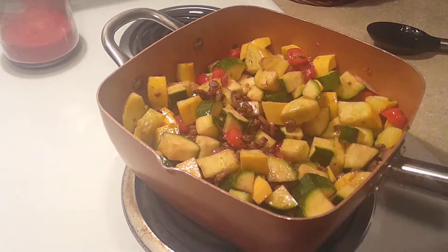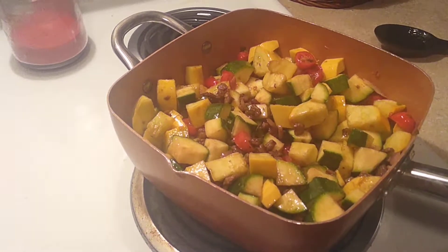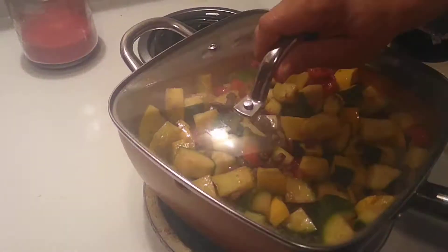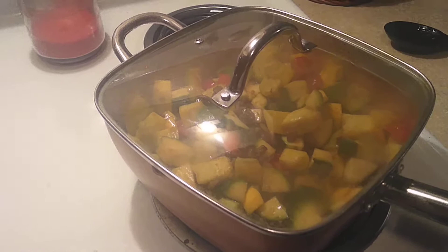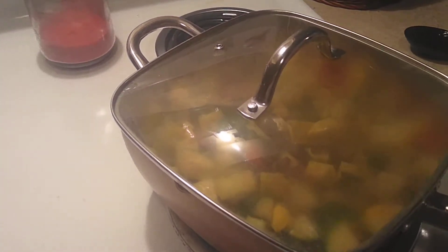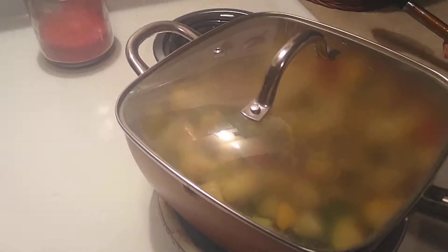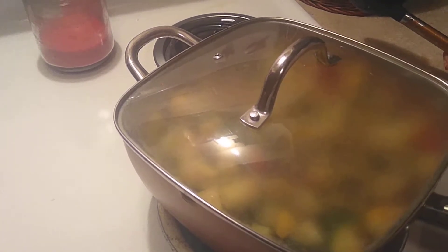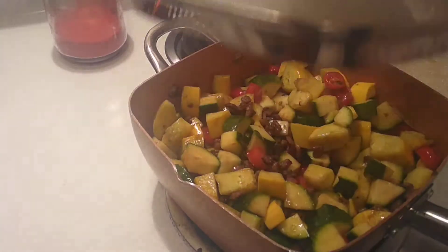You're going to let them cook for at least 15 to 20 minutes, but like I said, don't cook them long enough to where the vegetables lose their crunch. You want to have some texture to them — you do not want them to be mush.